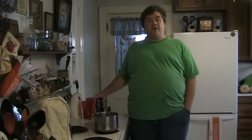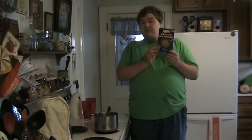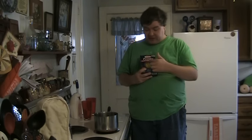Hello there everyone, you've tuned in to UXW Bill, and today I have for your viewing pleasure a product review. This is Barilla Pronto brand pasta, and it promises to make pasta preparation much easier.